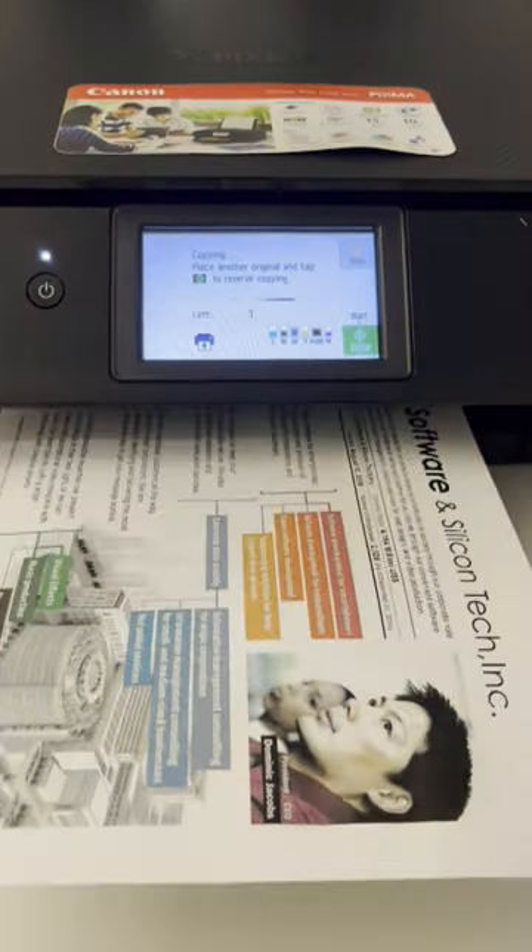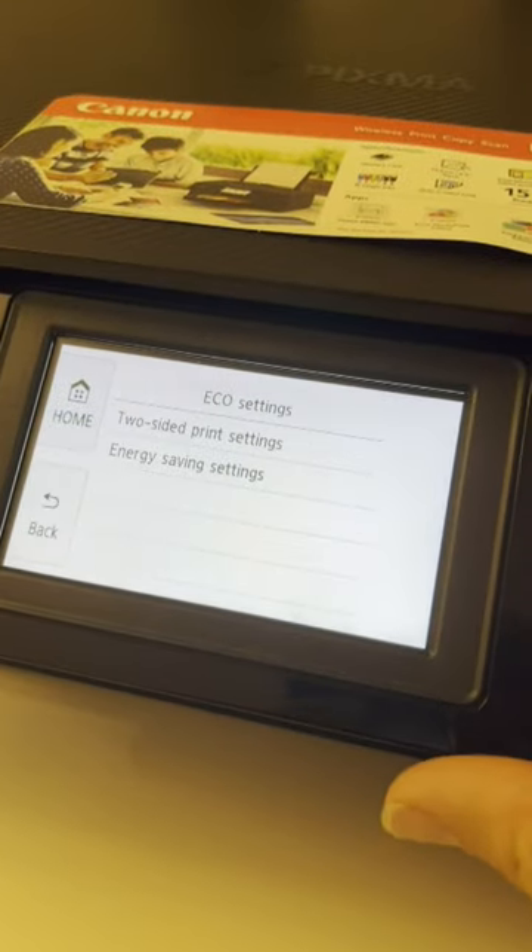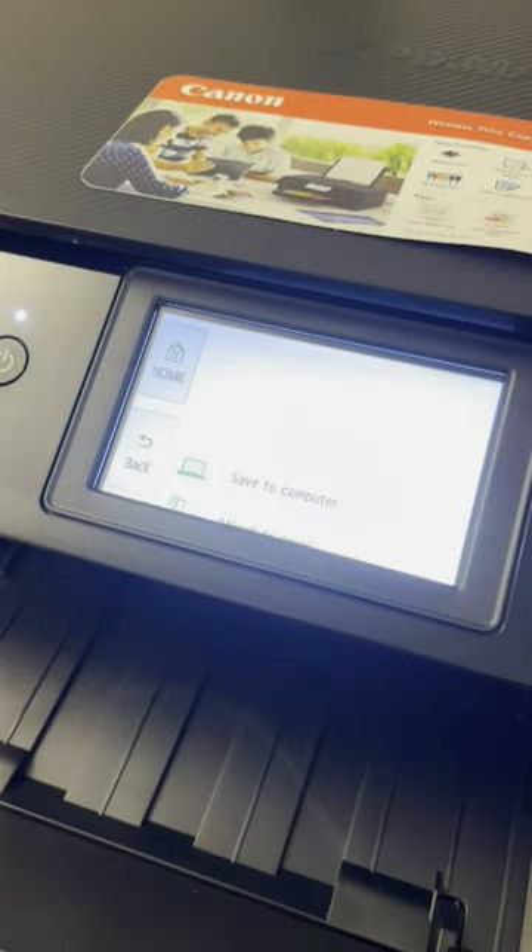User interface is customizable with scene selection. In echo mode you can save paper and there is only paper waste when unboxing.